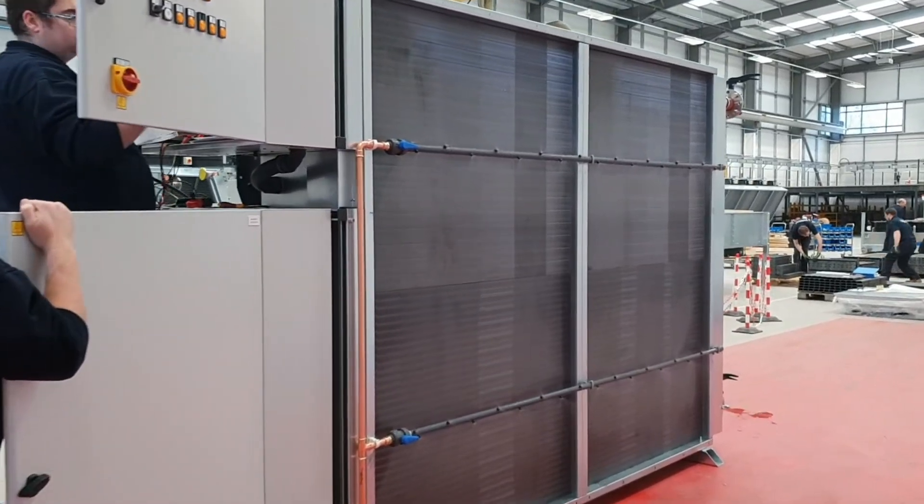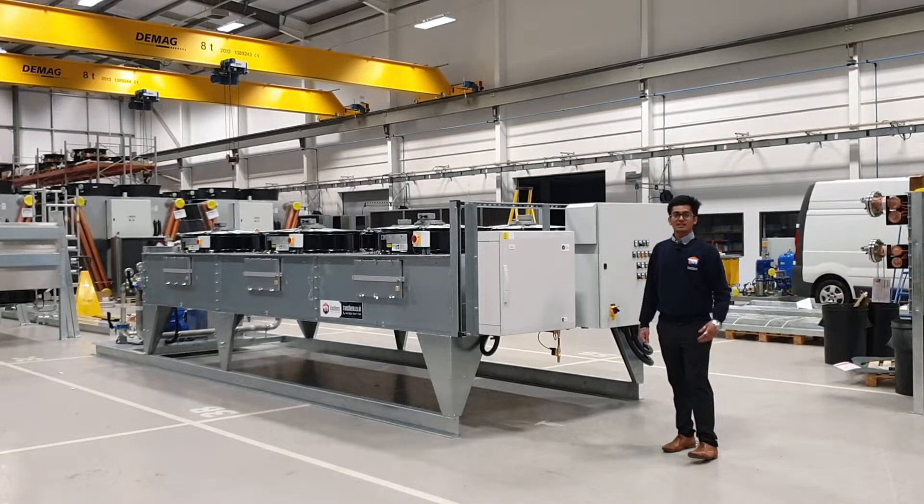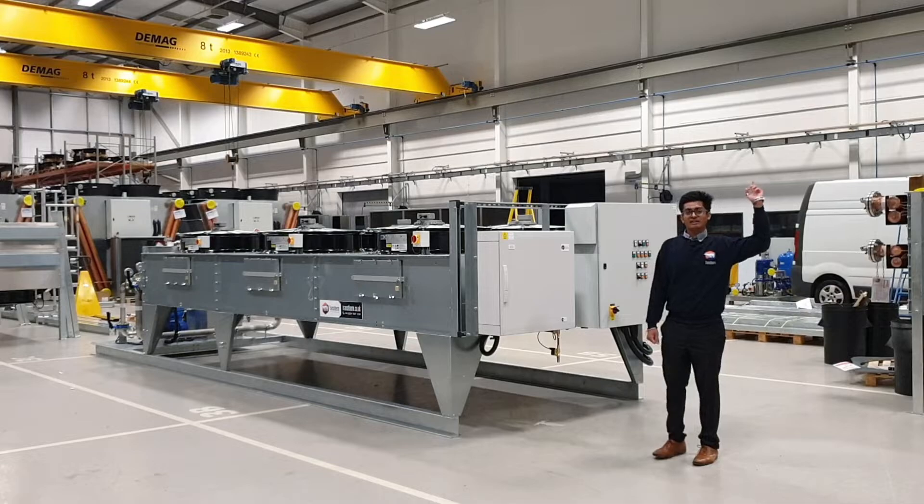If you are interested to know more about our adiabatic systems, we have a series of videos which can help you understand the adiabatic system. You can click on the pop-up banner there to know more.